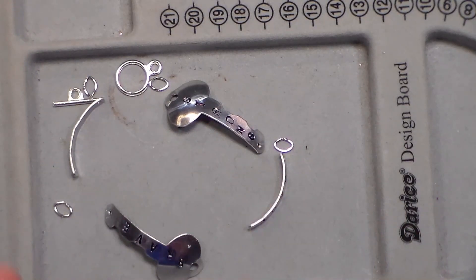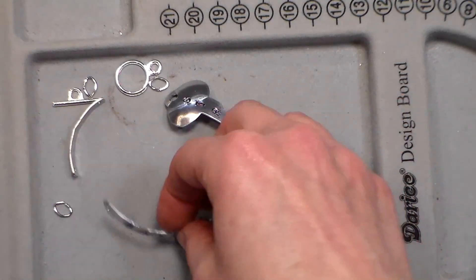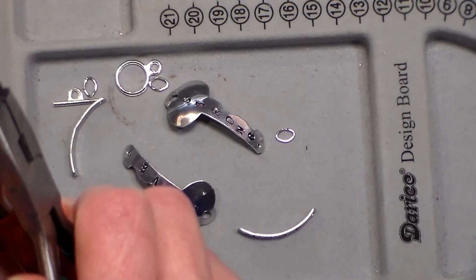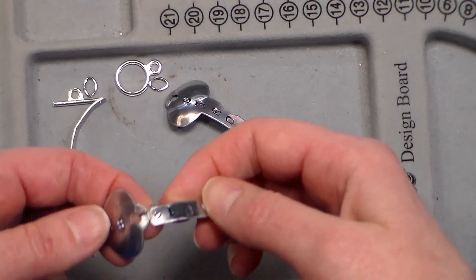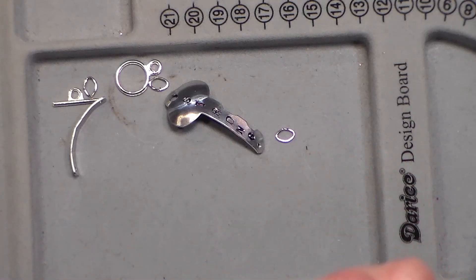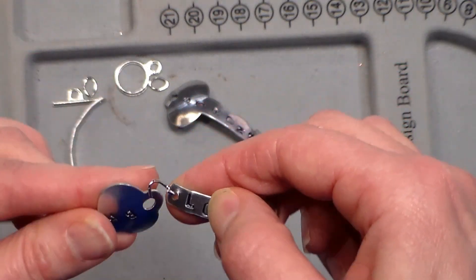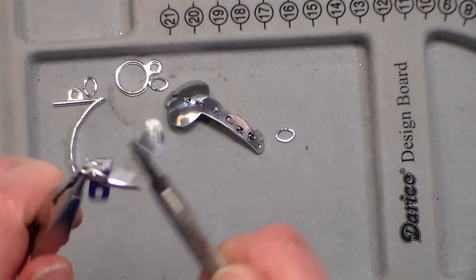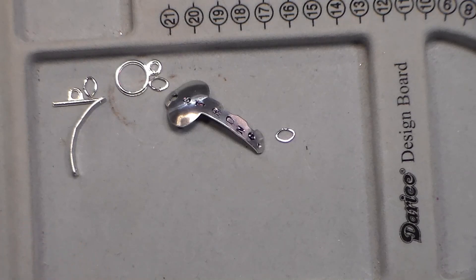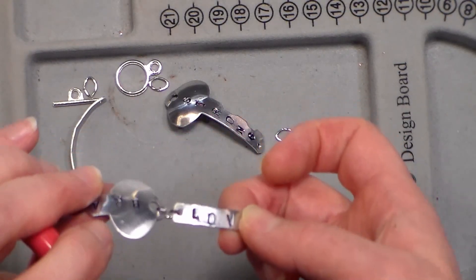For our last technique we're doing the bracelet. I'm using jump rings, stamped pieces, and I decided to curve my keys and use curved links because they'll shape around the wrist really well. Again, the one technique you need to know is opening and closing jump rings — you can open them all before you begin if you want. Attach all four of your links, making sure they're both facing out in the same direction. They do like to wiggle away, so close the jump ring once they're lined up.